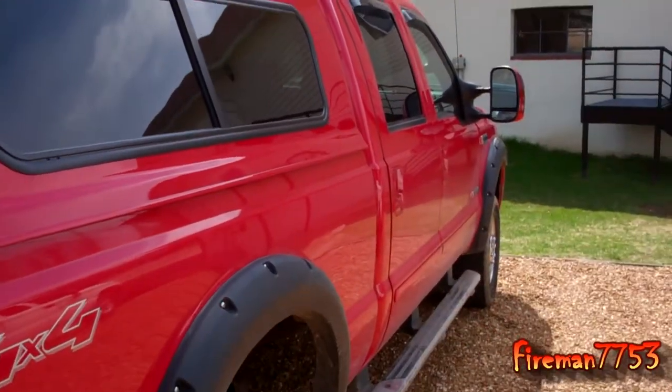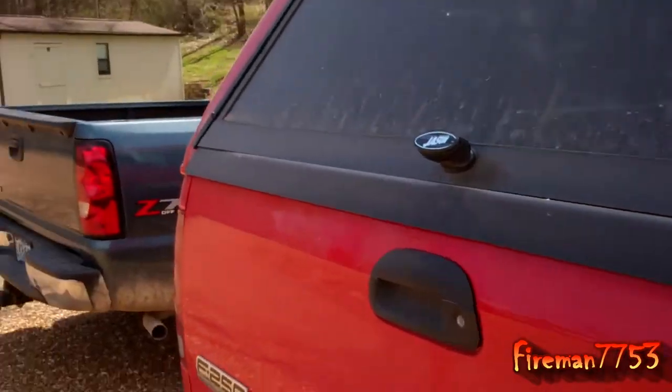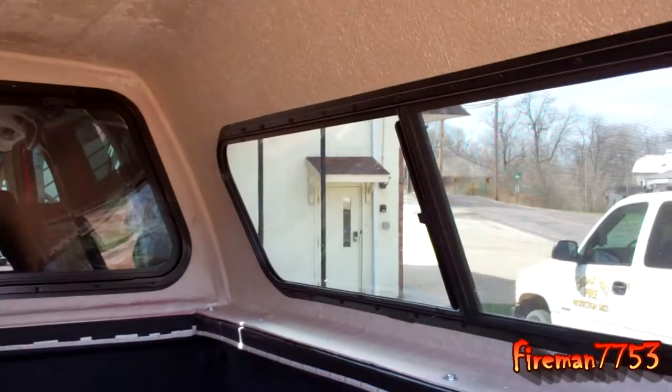Apparently I need to clean this thing, but I'm pretty happy with the way it turned out. It's just a fiberglass shell. Paid about $1,200 for it, but I've got lots of dry storage back here now.